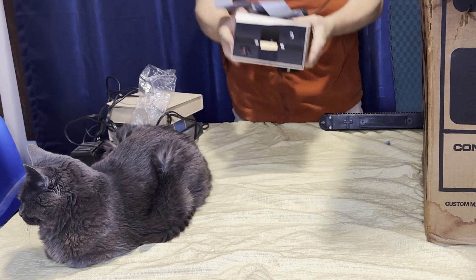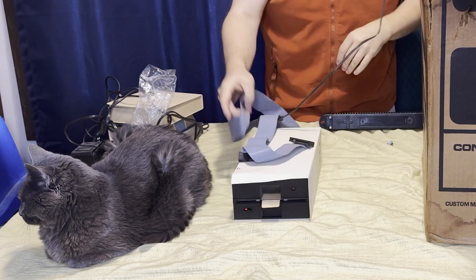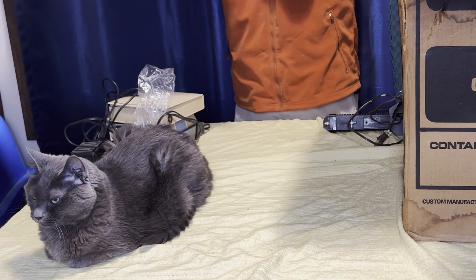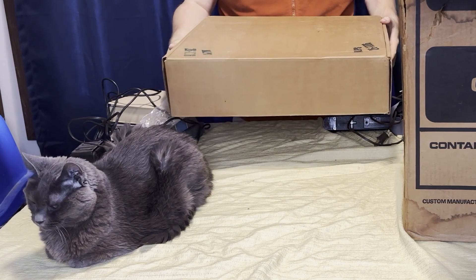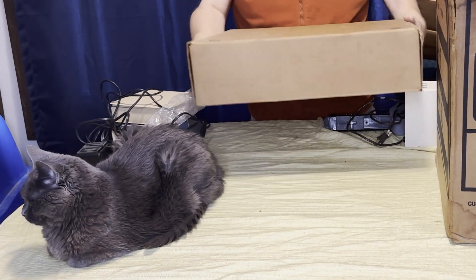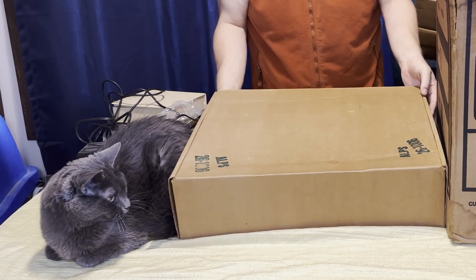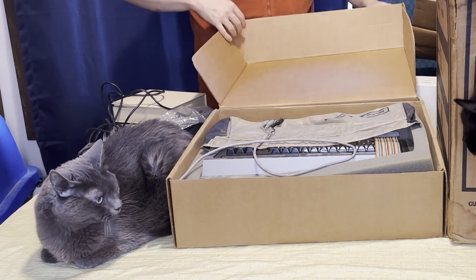Of course, what good are floppy disks? Not a floppy drive. Ah-ha, this would be it.